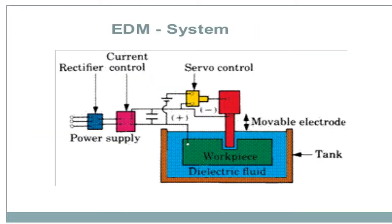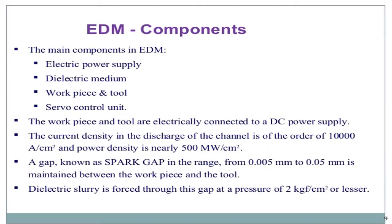This is an EDM system, consisting of current control, rectifier, servo control, and the tool mover. The work piece, dielectric fluid, and EDM components are also shown. The main components are the EDM electric power supply, dielectric medium, work piece and tool, and servo control unit. The work piece and tool are electrically connected to a DC power supply.